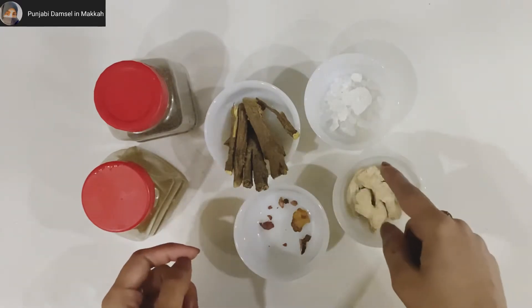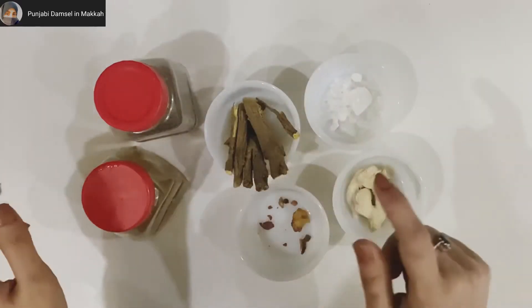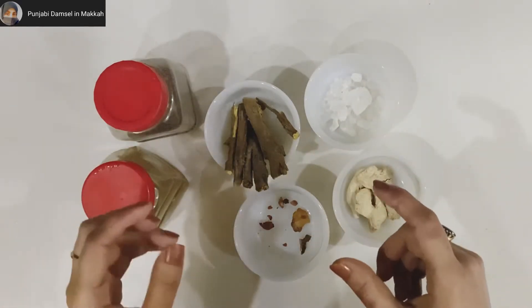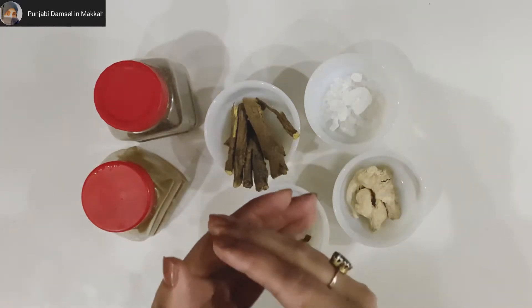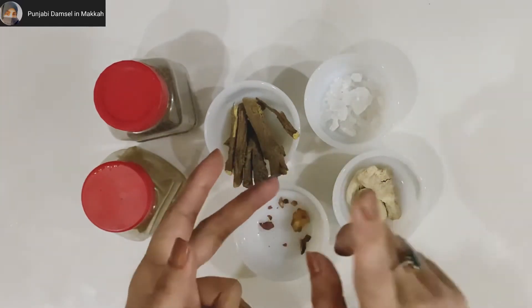We will put all these things together and use them to make a powder. We will grind them all together and then make the final powder from them.